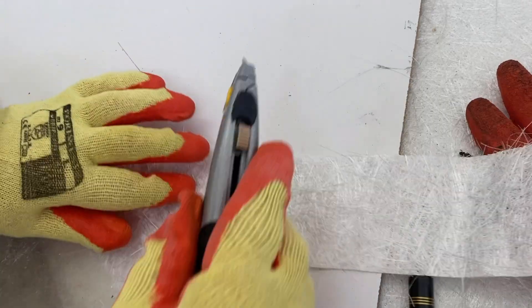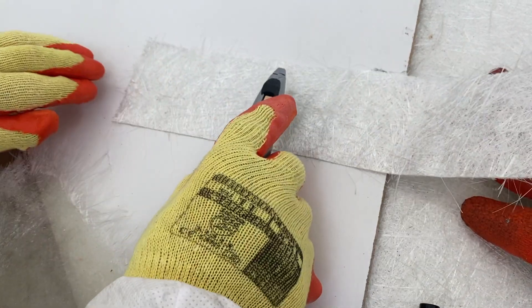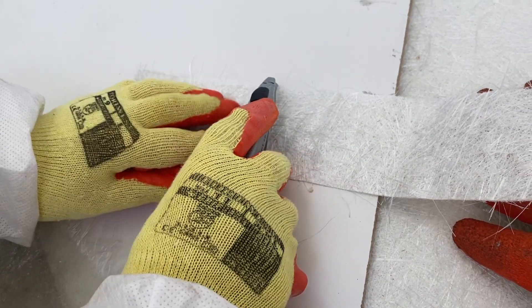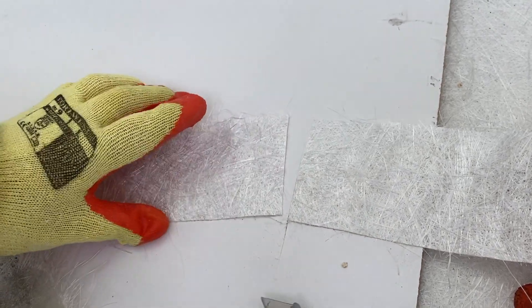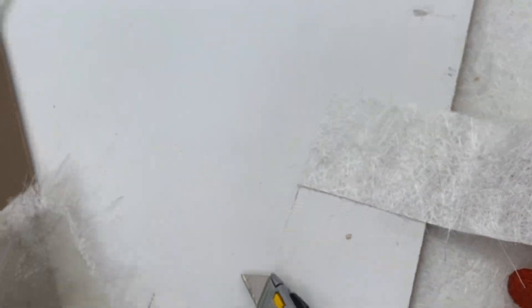The size of the repair patch should be approximately 10% greater than the repair area at a minimum. Multiple patches may be required if needed, creating several layers. The matting can even be cut or torn — cutting gives a clear defined line whilst tearing allows the matting to blend in.